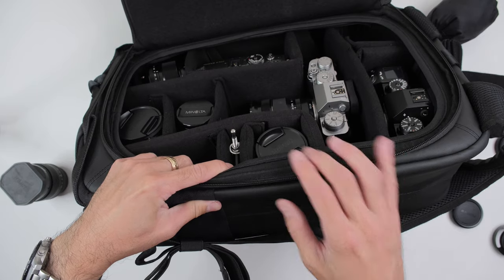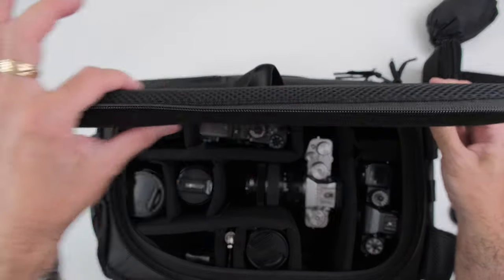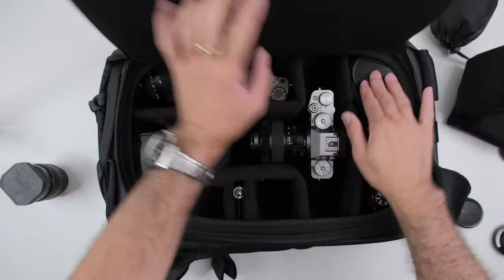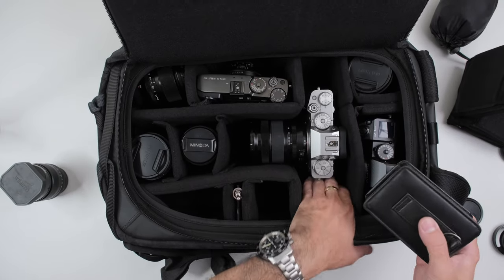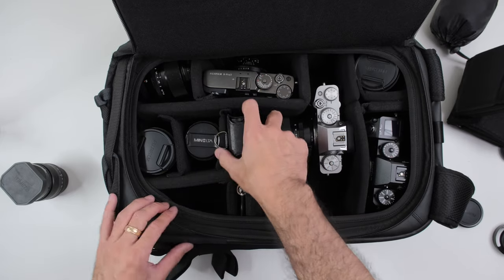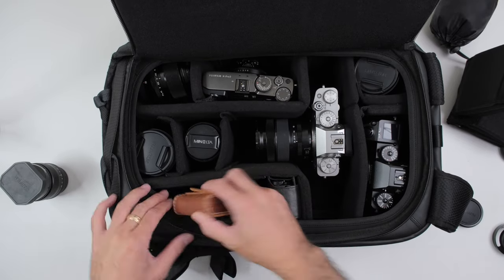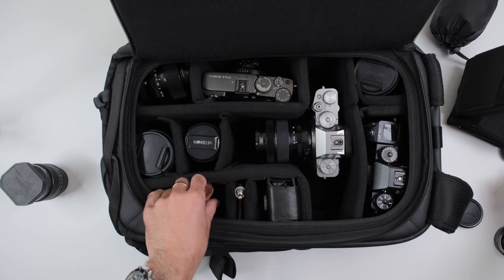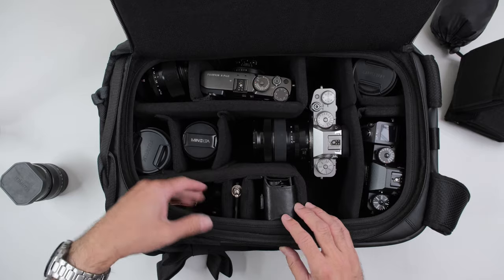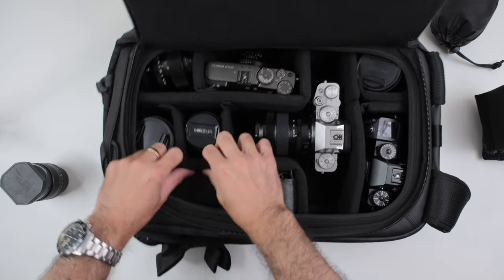Matt said they made the top even thicker than the prototype, so as it shuts the gear is safe. And there's actually extra space in here — I can fit the GR3 over here. I still have this big section where I can put all the loose stuff like batteries and different caps. If you're worried that loose stuff might flop around, just use another one of these dividers and put it as a cap on top — now it's covered underneath.